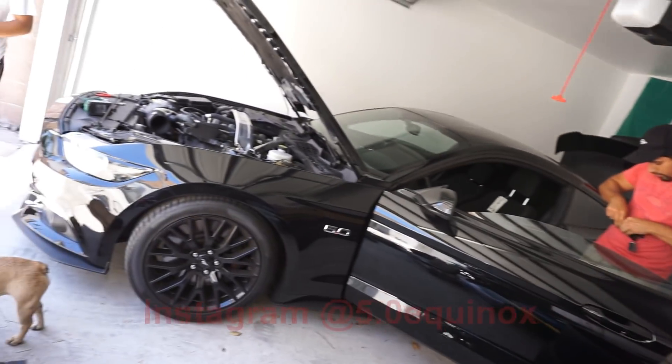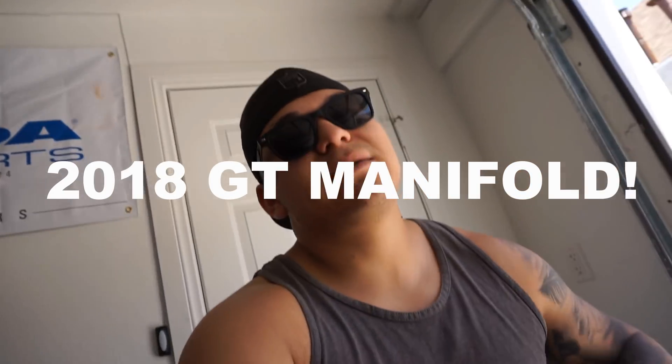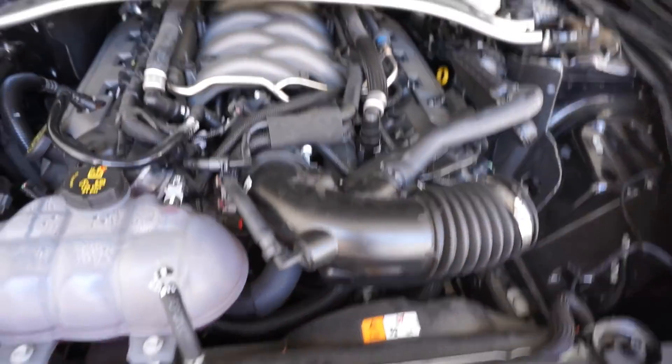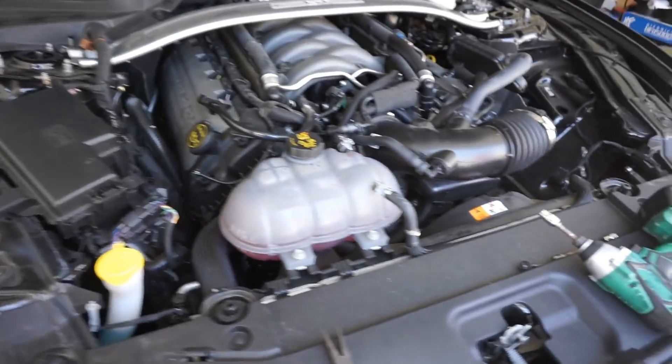What's going on, you guys? Back again with another video. Today we're going to be working on my buddy Adrian's car — you guys have seen this one before, the 5.0. It's a 2017 GT. Today we're going to be installing a GT350 manifold underneath the hood. It's my first time doing it, so I'm going to be following master mechanic himself, Matt, on this. He's done it several times on his own car.